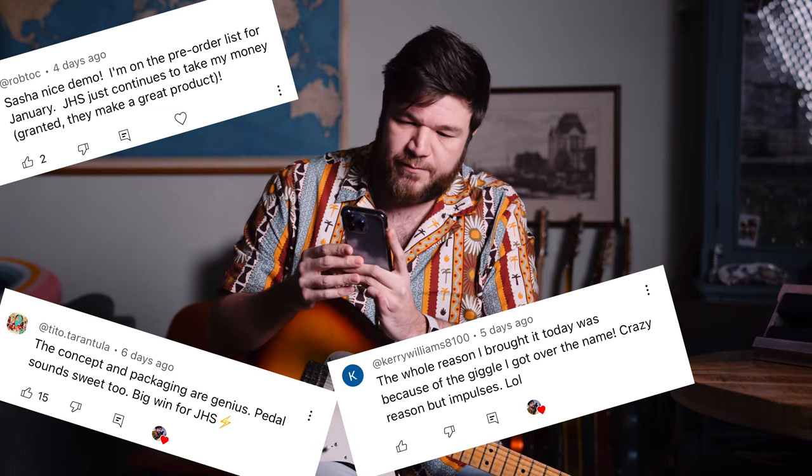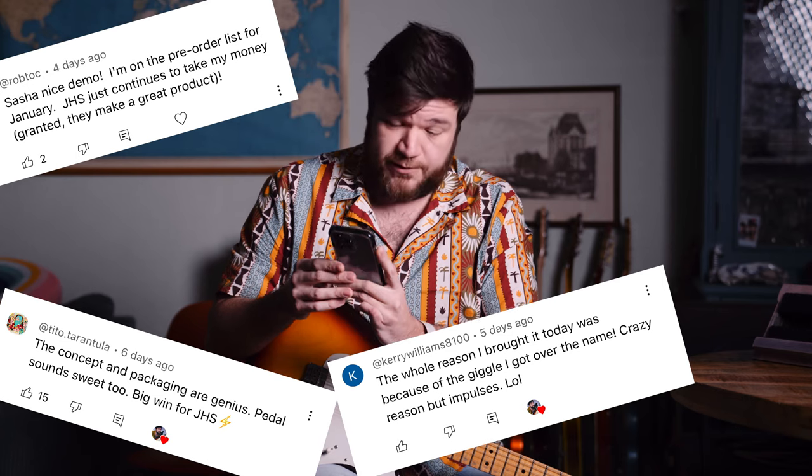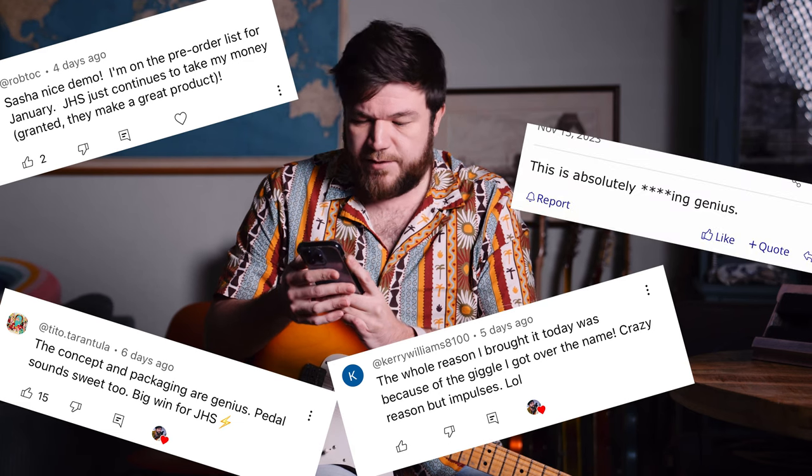A lot of people were very nice. Someone said: "Such a nice demo — on the pre-order list for January. JHS just continues to take my money. The concept and packaging are genius. The whole reason I bought it today was because of the giggle I got over the name. Crazy reason, but impulses." I replied: "I absolutely understand the impulses. This is absolutely genius."